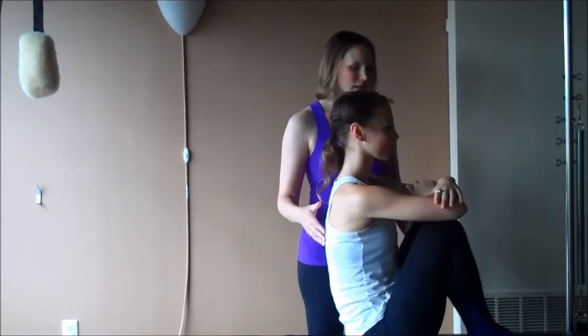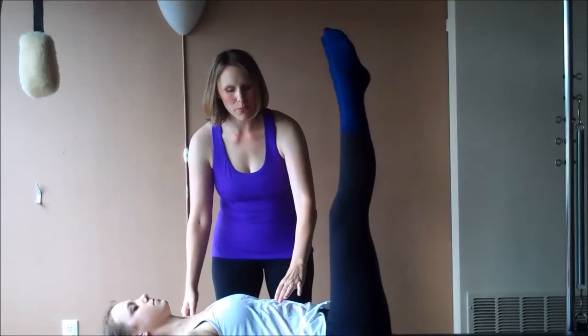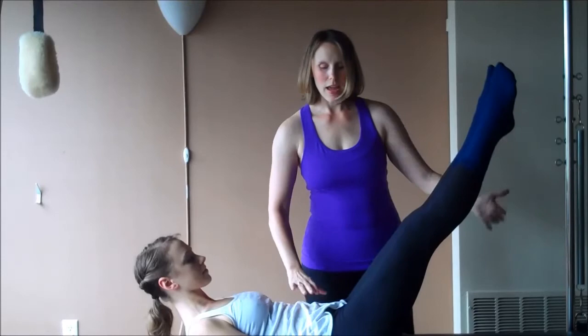Bring your knees in towards your chest. Take the legs straight up to the ceiling. Start in parallel, and then rotate out to your Pilates V — small, about three inches, fist width. Feel the wrap on the back of the thigh. Bring your head up, curling into your upper abdominals, dropping the shoulders down your back. Slowly start to lower the legs, and stop at a position where you feel the load going into your core, but no stress on your low back. And then pump the arms.